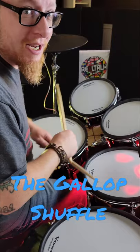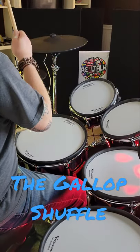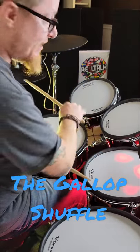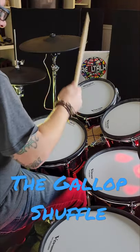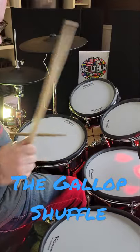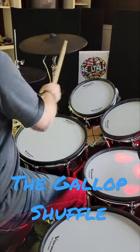Once you get those motions down, string them together. Once that's comfortable, move the right hand onto the toms. The gallop shuffle — play it everywhere you can.